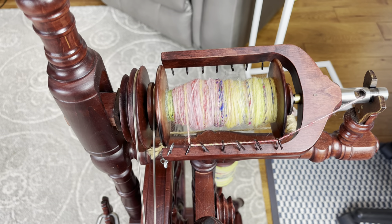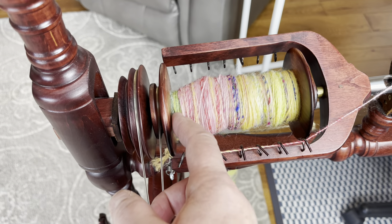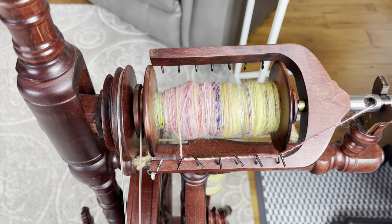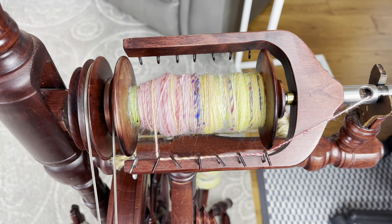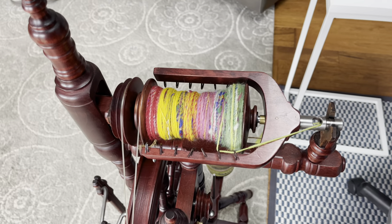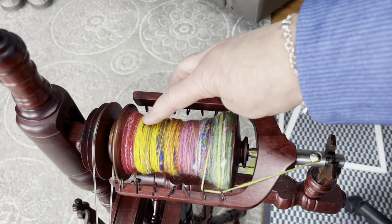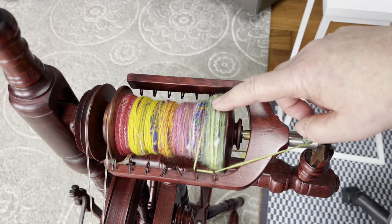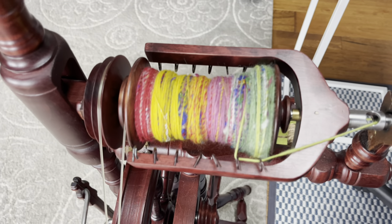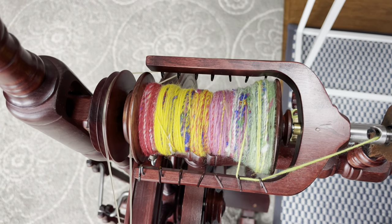I'll check back in a bit when I get to a different color so it's not all the same going on to my wheel. I'll stop and do a little bobbin check. You can see I went down and I'm almost back — right here is where I started with the green and now I'm up to the pink. I'm on my first pass through my halved color strips and it's looking really good. I'm excited to see how this is going to ply together.